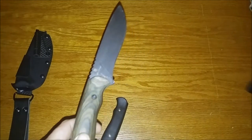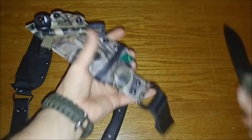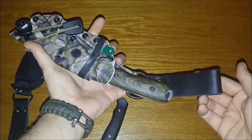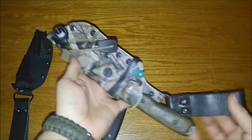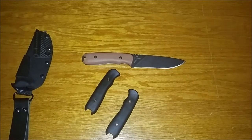I did get a different sheath for this knife. This is another custom maker. What we'll do is I will speed this up.